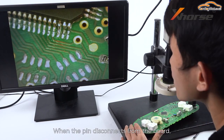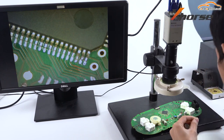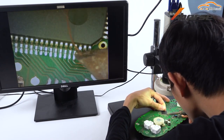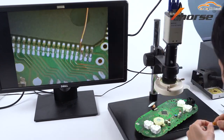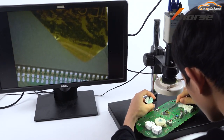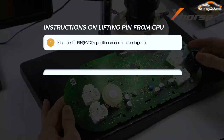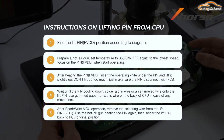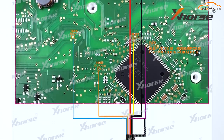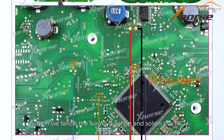When the pin disconnects from the board, solder a wire or enameled wire to the pin so we can connect the MCU cable later. Hold the wire in place with tape and do not move it. Then we'll follow the wiring diagram and solder the MCU cable.